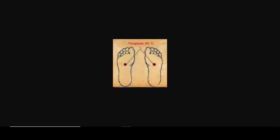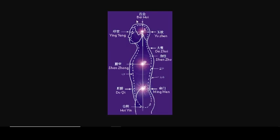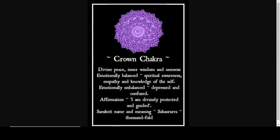You're looking at the location of them on the feet — this is going to be what we first focus in on. We're also going to focus in on the Bai Hui point, which is where the crown chakra lies at the very top of the head. Your crown chakra is your connection to higher self, to the source, to the spirit realm. It will bring divine peace, inner wisdom, and oneness. It will help make you emotionally balanced and increase your spiritual awareness, empathy, and knowledge of the self.